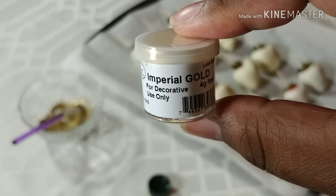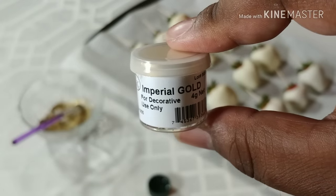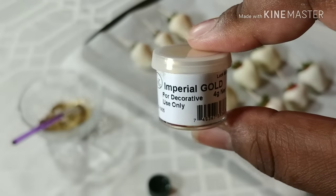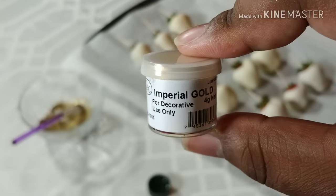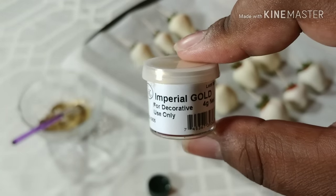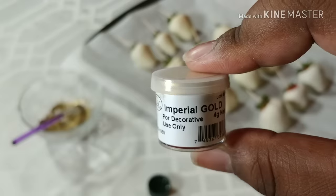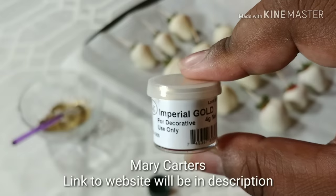For today's berries we are using imperial gold, which is the best luster dust to paint with to get a solid gold coat. You have other golds like Spanish gold, king's gold, and fool's gold — many different golds — but they don't leave as thick and shiny a coat as imperial gold. Imperial gold is the best one to use; it can be a little pricey but it is the best. You can order luster dust online, or go to your local bake shop. For me, since I live in Memphis, Tennessee, my local bake shop is Mary Carter's, located off of Summer Avenue and White Station.